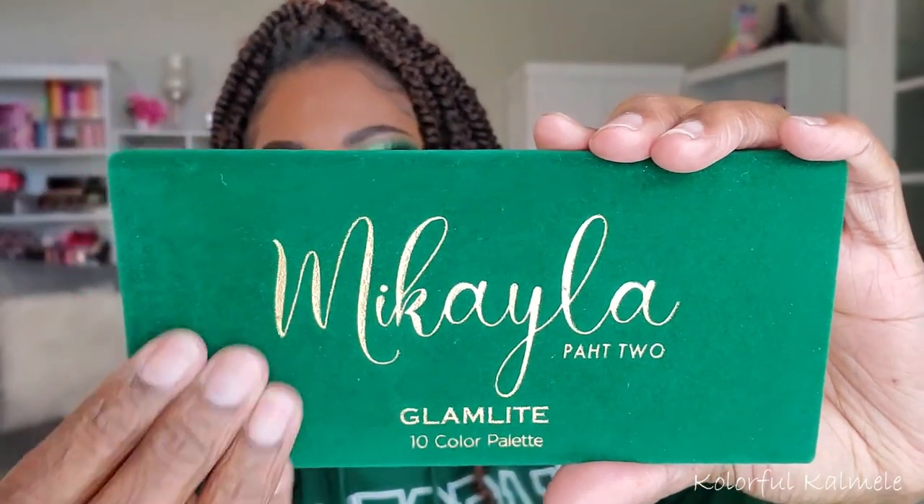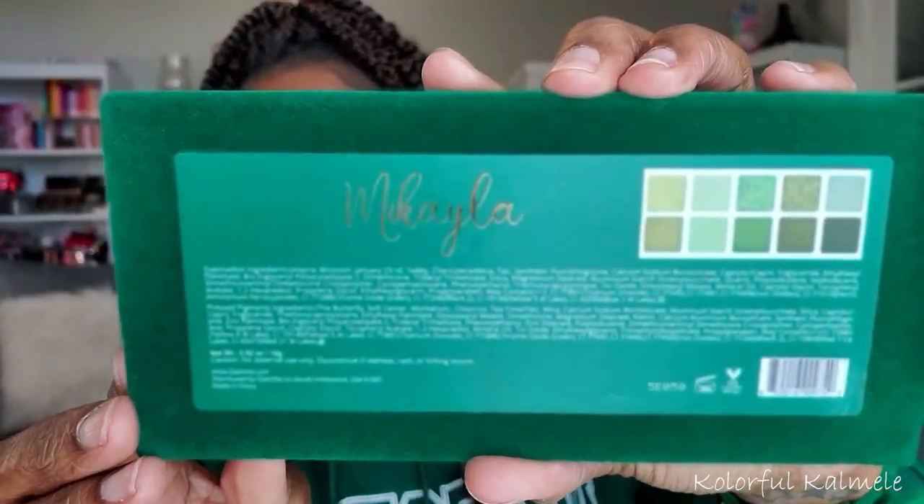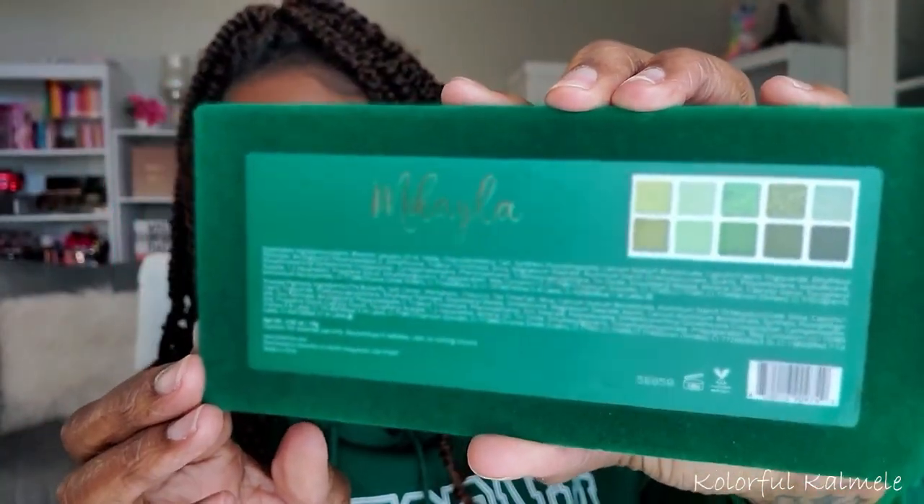I wanted to try out this Mikayla and Glamlite collection. This is the smaller tin pan palette, Mikayla Pop 2. Very nice. It's like that velvet type material. And this is what the palette actually looks like on the back. Very, very cute, really nice, pretty packaging here. And this is the color story.